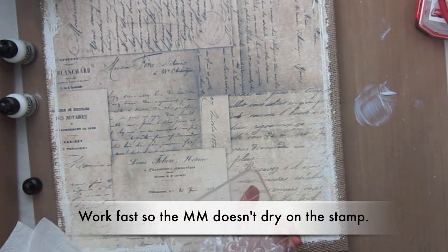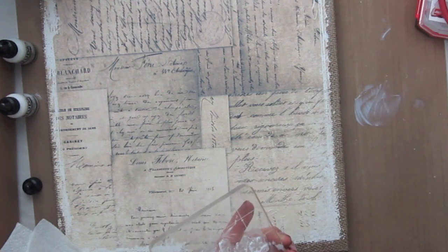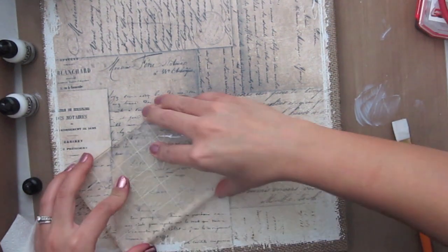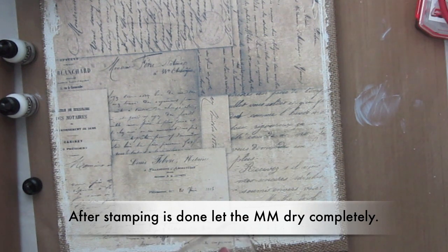I'm just using some multi-medium and applying it with a paintbrush onto the stamp and then I just stamp randomly on the canvas. I do it all over the canvas and it turns out really nice.